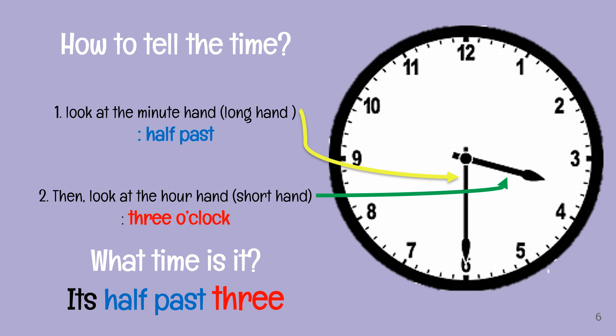Do you know how to tell the time now? Let me give you some tips. Firstly, you need to look at the minute hand — the long hand. The long hand here on the clock shows half past. So that is the first tip. The second one: you look at the hour hand, the short hand. Is it 3 or 4 o'clock? It is still 3 o'clock, because the short hand or the hour hand did not reach number 4 yet. So it is still 3 o'clock. What time is it? It's half past 3. Remember the tips: first is minute, and the second one, tell the hour.